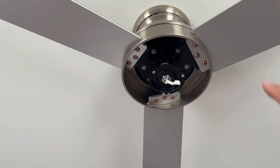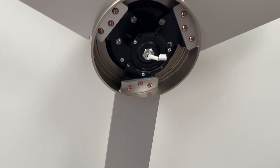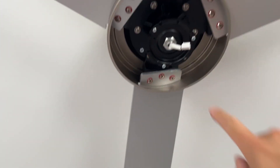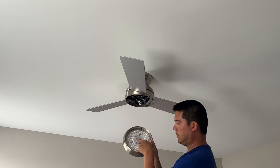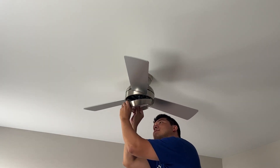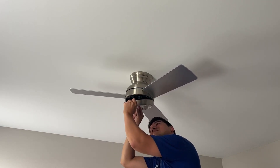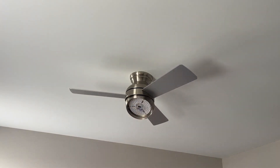Once all nine screws are in place and blades are fully secured, work on the light. Remove these three Phillips screws. This is the LED light — slip the wire through, connect the power, and it'll click into place. Then reinstall those three screws.